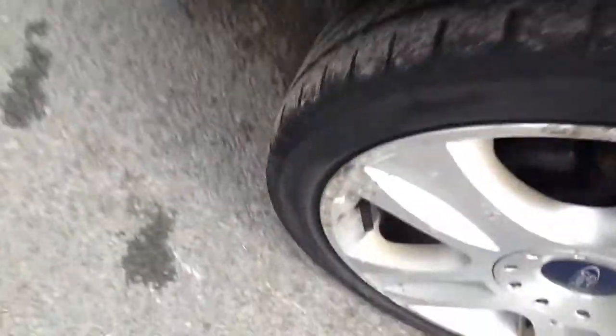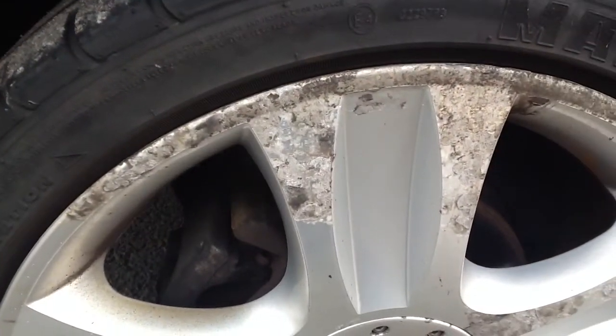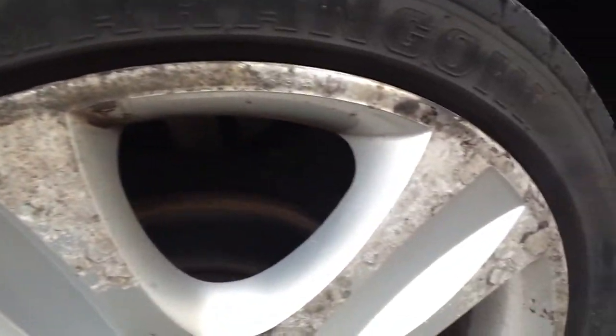Moving to the offside rear tyre, there's about 3mm of tread on this tyre. Same story really — really bad condition with the wheels.